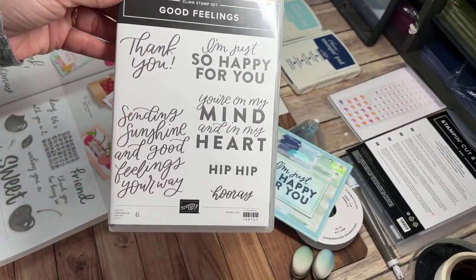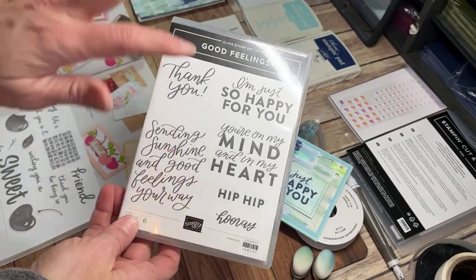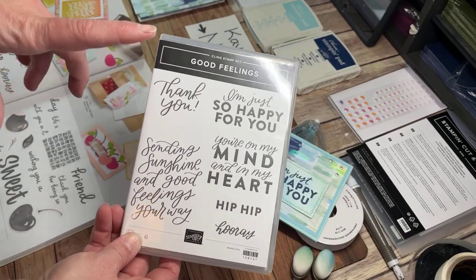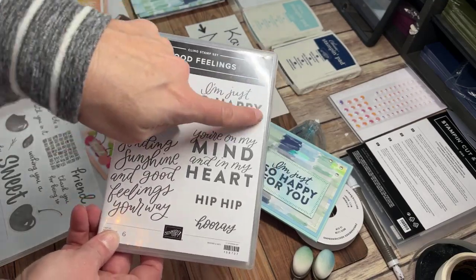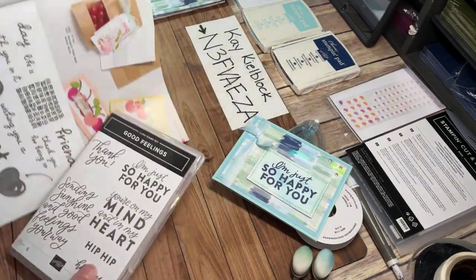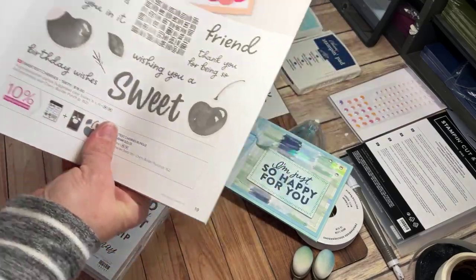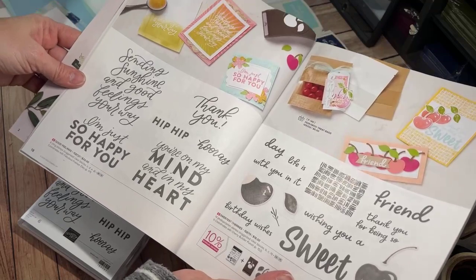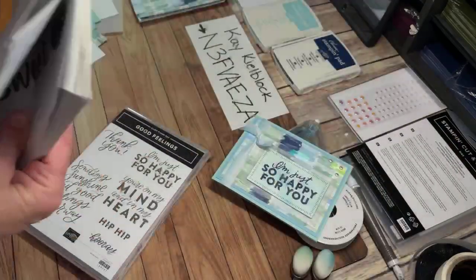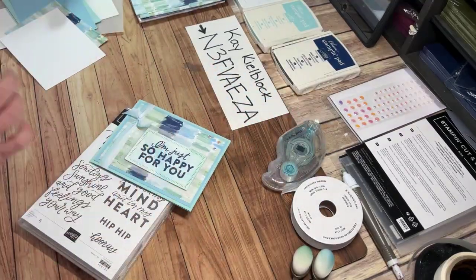This 'Good Feelings' is a fun stamp set — I love stamp sets that have nice big bold images. I've used some of these before, and sunshine makes me happy, so I gravitated towards something like this today. The Good Feelings set comes from the annual catalog, on page 18, where you can see all sorts of fun samples. The papers and other products are featured in the 'By the Bay' or Seaside Bay suite.